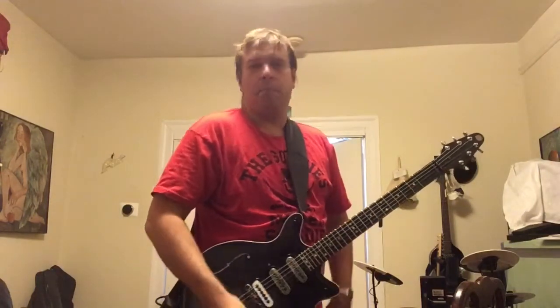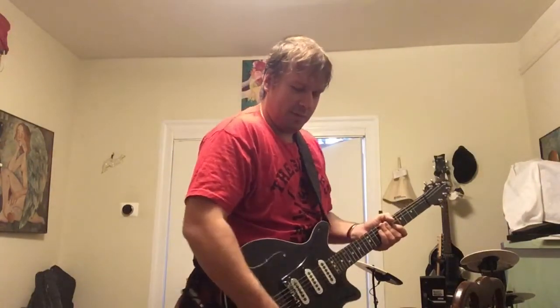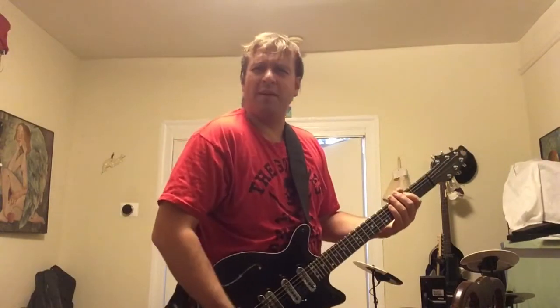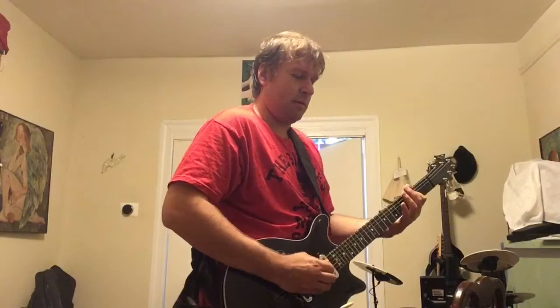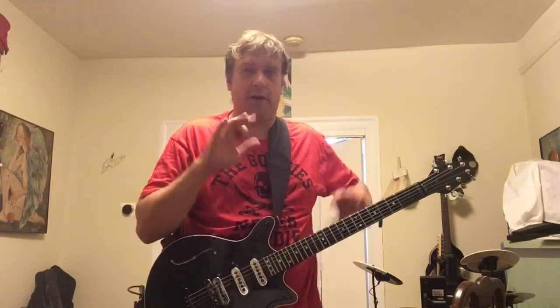A versus B — barely any difference. I think it sounds a bit shriller on B. Let's turn up the gain and do A versus B again. Some weird notes seem to pop out with B. To me it sounds less even, but maybe that's because I dialed in my preset with the auto setting.